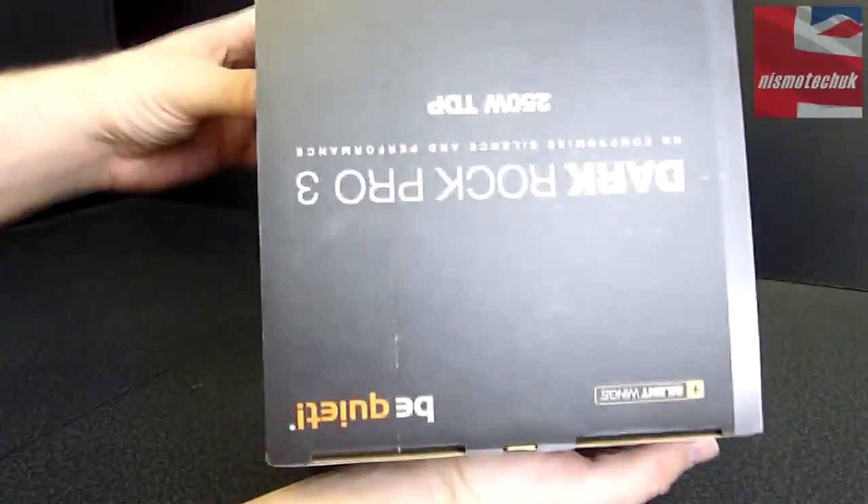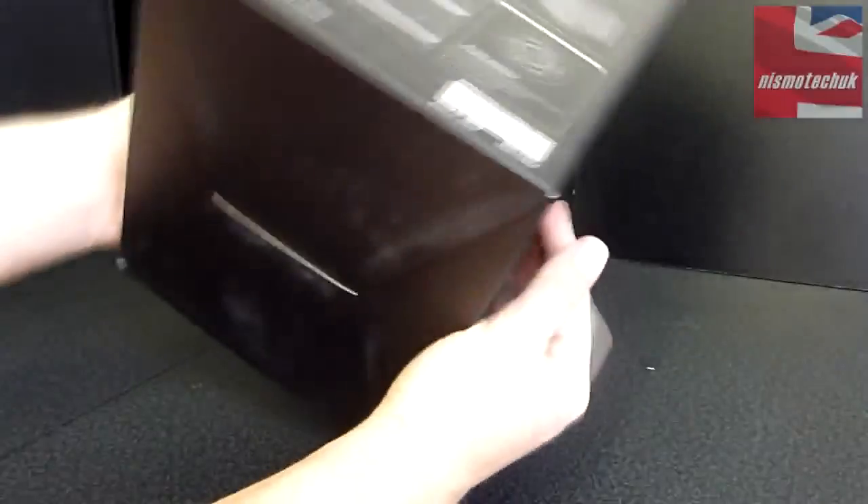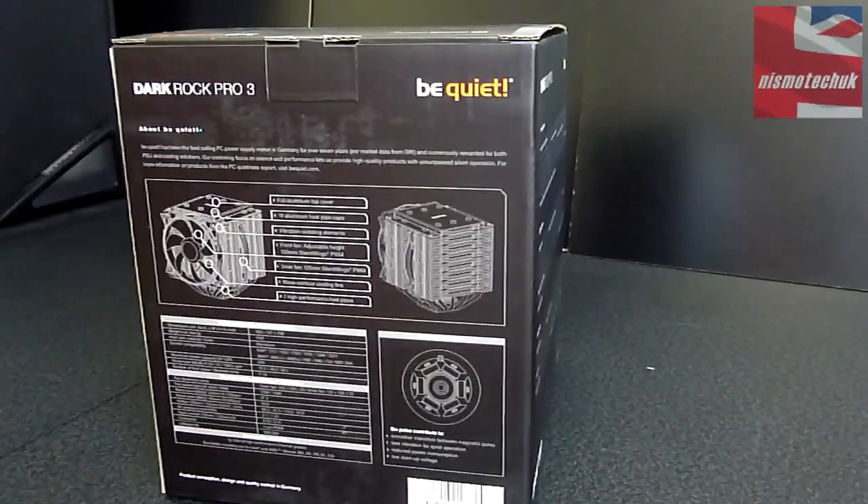Up at the top, just some branding — obviously that's upside down. And that's about it, so let's now get inside the actual box.